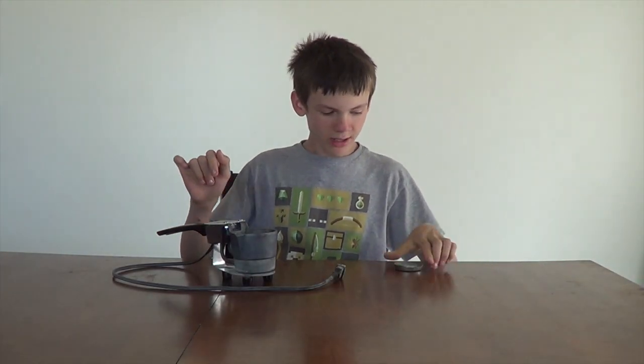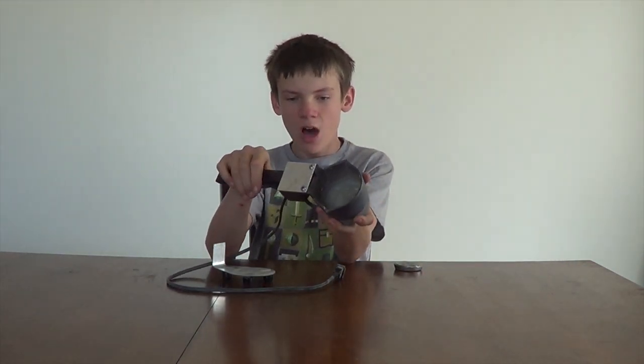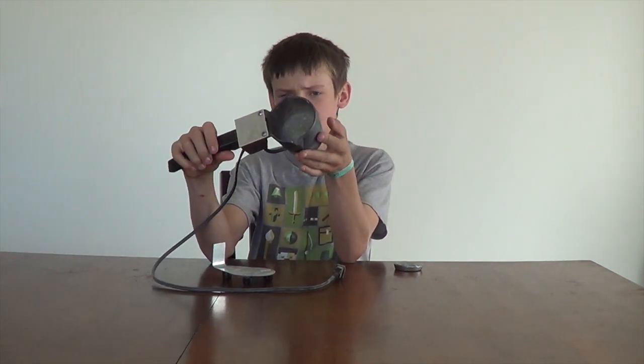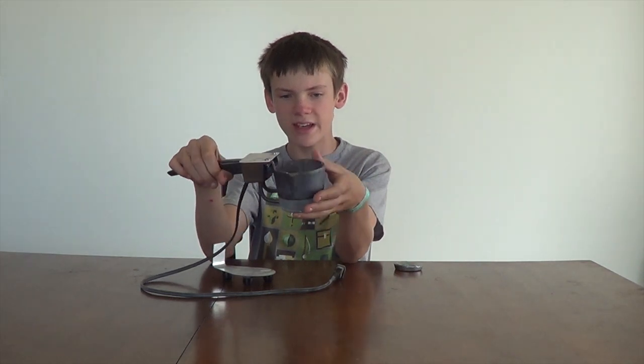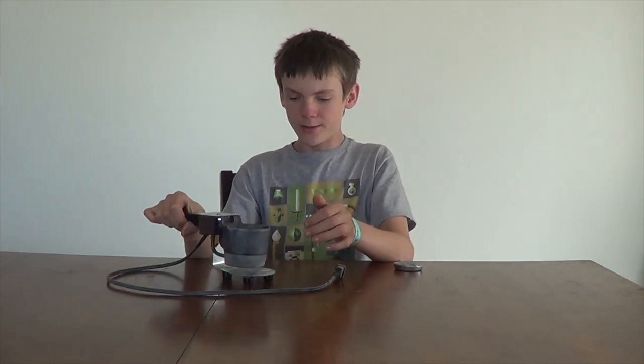Hi, welcome! Today I'm going to be talking about this little amazing metal melting pot called the Hot Pot 2 by Palmer Production. You can buy it at a sporting goods store — usually people use it for casting fishing weights and stuff like that, but I use it for anything I want.